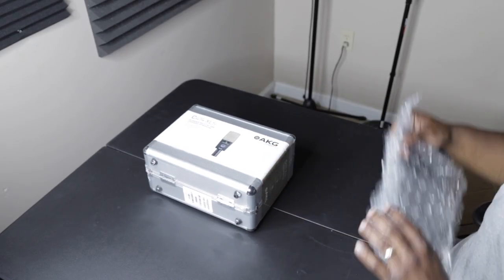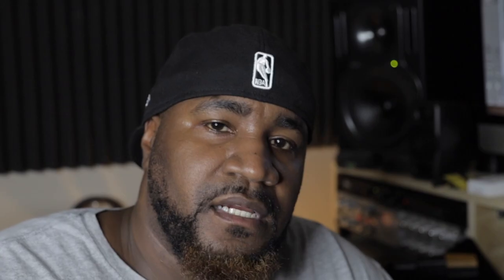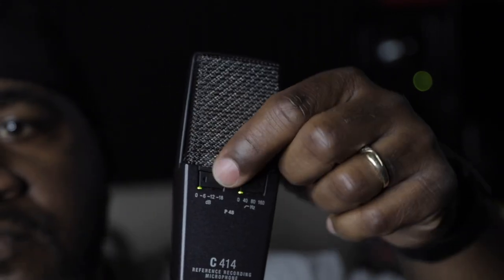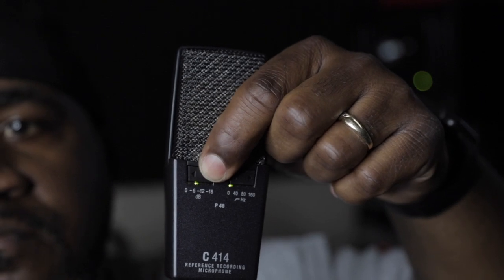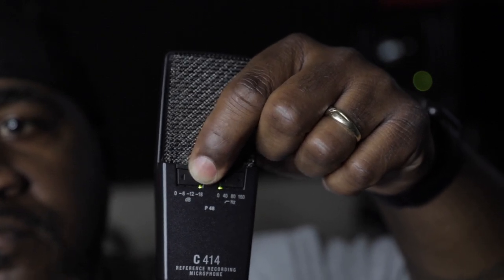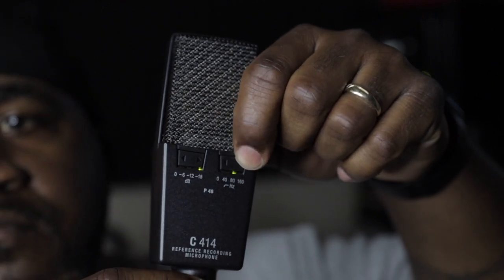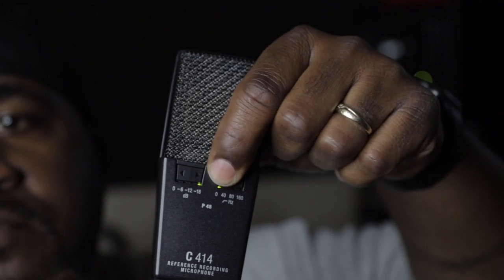A couple of things I want to mention first. There's a few ways these mics are similar and a few ways they're different. Let's talk about the similarities. They both come in the same exact packaging, and price-wise they're pretty much the same — maybe a few dollars difference, sometimes one is on sale over the other. They both offer the same buttons and features. If the source you're recording is too loud, you can pad it anywhere from -6 dB down to -18 dB. For the high-pass filter, if you need to cut any of the low end out, you can do it anywhere from 40 Hz up to 160 Hz.